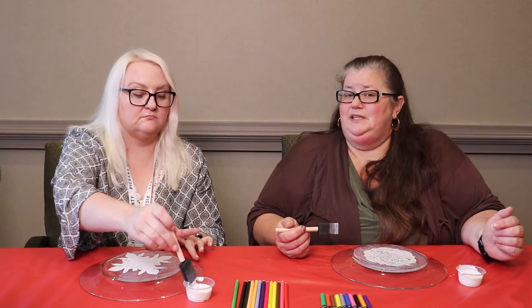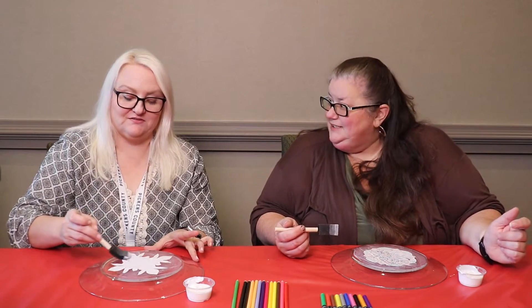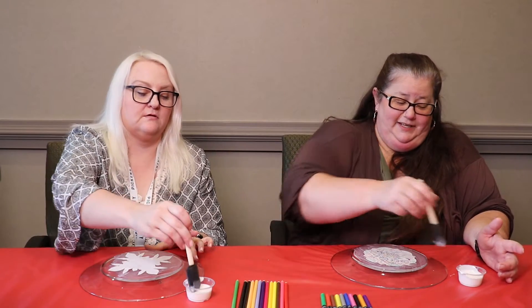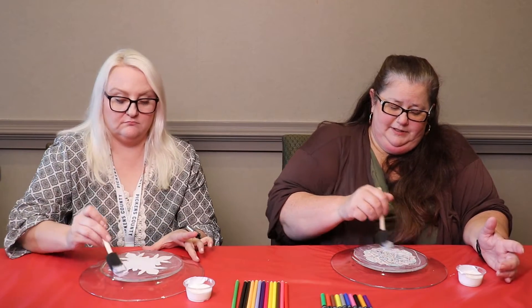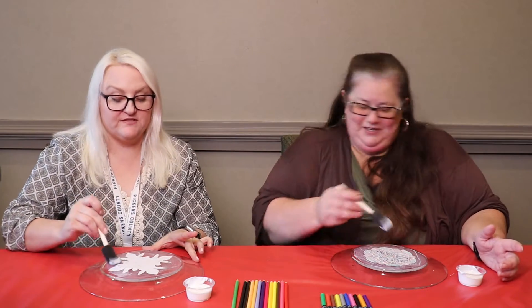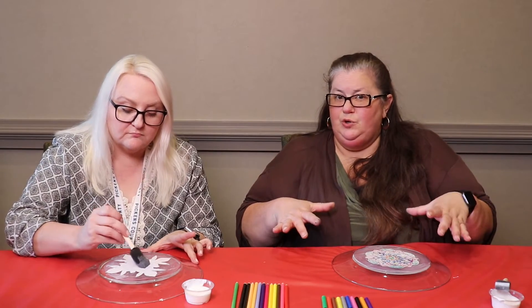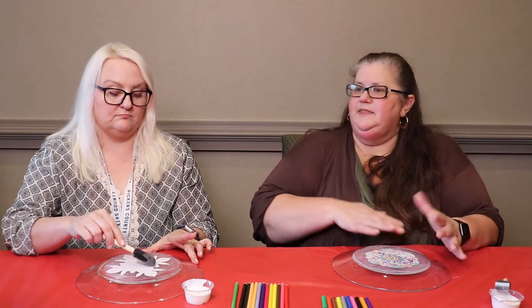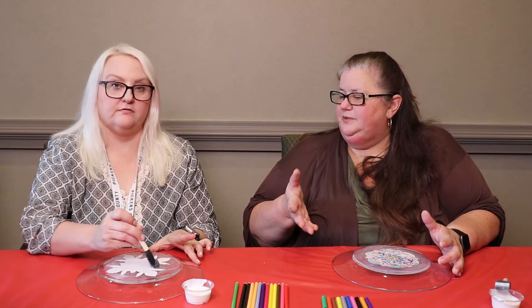The Mod Podge we're using is dishwasher safe, but I still recommend hand washing this dish if you do wash it. This isn't really an everyday eating dish, but you could put out some cookies or something like that on it. What I would recommend is to wait until this dries and then put another layer of Mod Podge over it to seal it a little bit more.